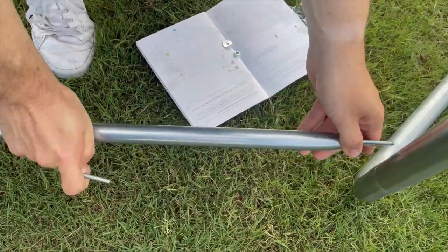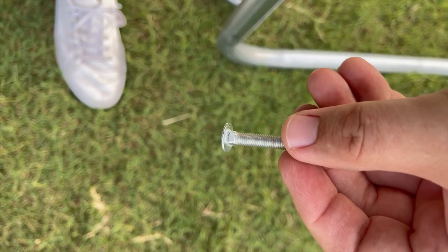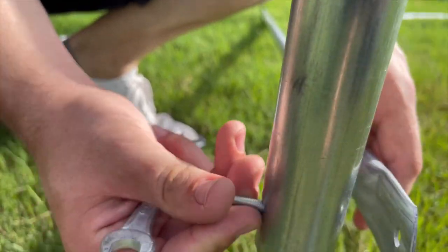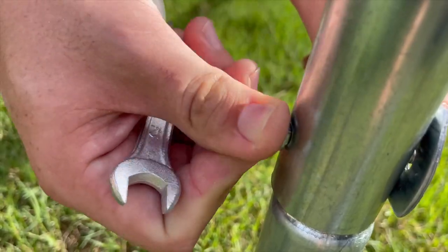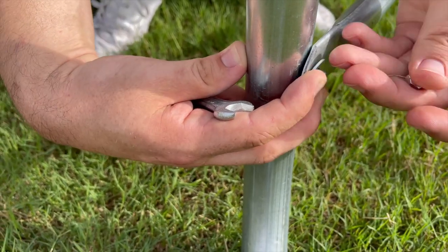Also, be sure the balance bar is attached on the inside of the trampoline legs, not on the outside. Simply take the screw — you'll notice it has a squared-off end that's going to lock into the squared hole of the tube. On the inside of the frame, you will have the balance bar piece, then attach the washer, followed by the nut.